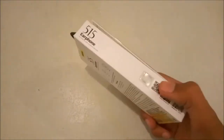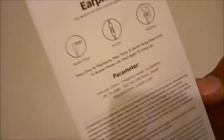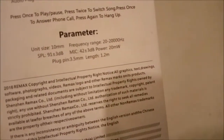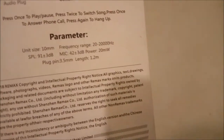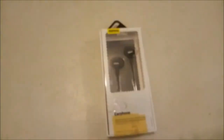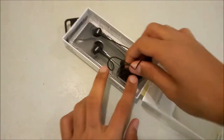This sticker tells us it's the original product. According to the specs: unit size is 10 millimeter, frequency range 20 to 20,000 Hz, sound level 90 decibels, power 20 milliwatt, plug-in 3.5 millimeter headphone jack, and cable length 1.2 meters. So let's get into the box and open it up.